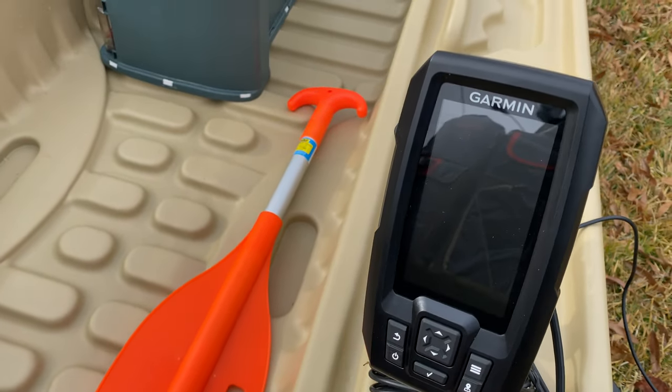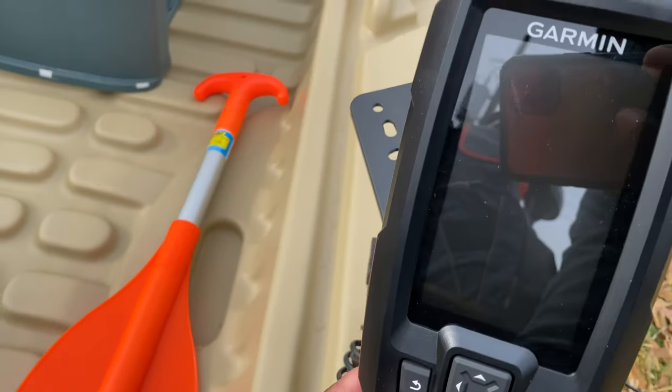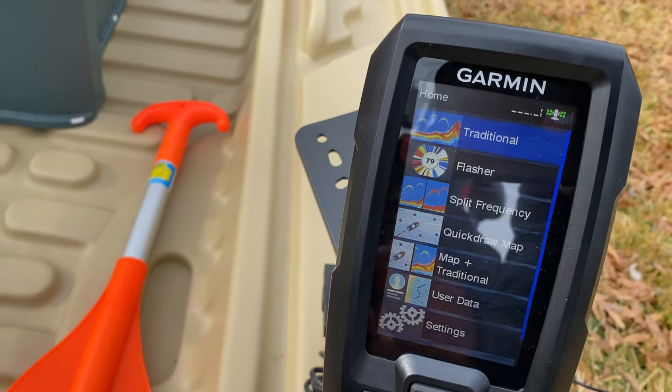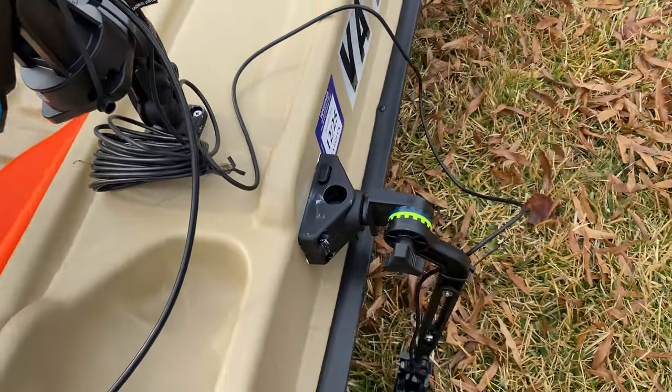And I have the Garmin Striker — let's see if I can turn that on, if I hooked it up correctly. I don't know if you can see it or not, but there we go, got that to turn on.